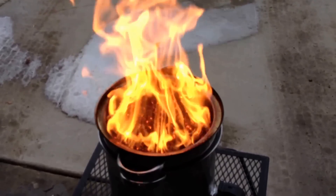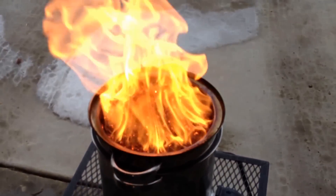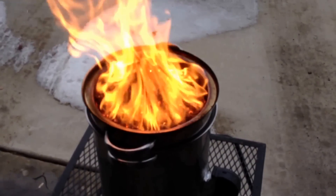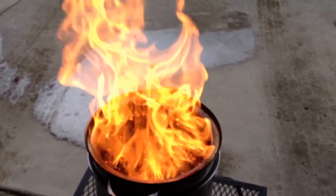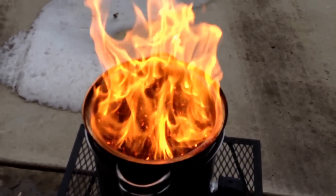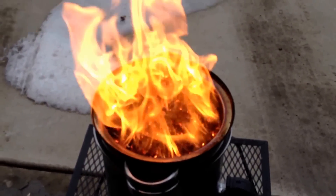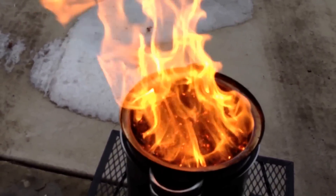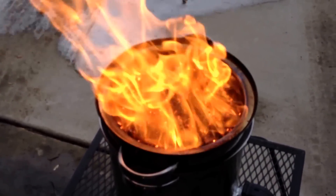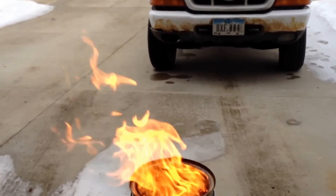It's going good. I started this at 3:34 exactly, 3:35, so we'll see how long this burns. Those flames are outrageous.